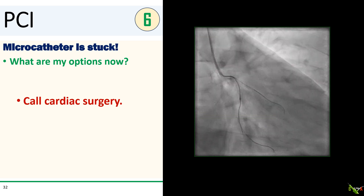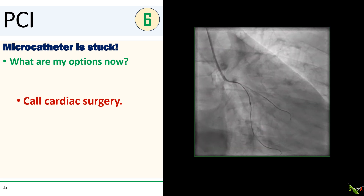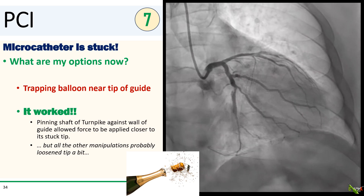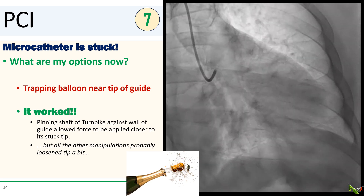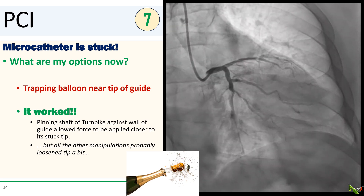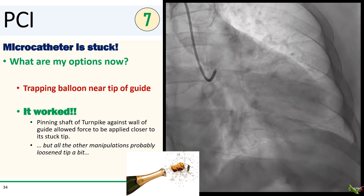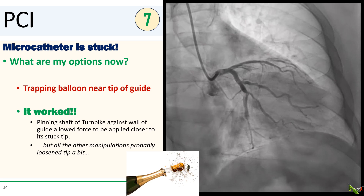At this point we were running out of options. Fortunately, the patient remained remarkably stable, so I decided to call cardiac surgery to bail us out. While cardiac surgery was on their way, I had one more idea — I was going to inflate a balloon near the tip of the guide, essentially a trapping balloon. This would pin the shaft of the Turnpike Gold against the wall of the guide. We would then pull the guide, the inflated balloon, and the pinned microcatheter shaft as a whole unit. And that actually worked — the stuck microcatheter came free. I'm not exactly sure why it worked, but I figured that pinning the shaft against the wall of the guide allowed force to be applied much closer to the tip that was stuck. I also suspect that all of the other manipulations we did prior to this probably loosened that stuck tip a little bit.